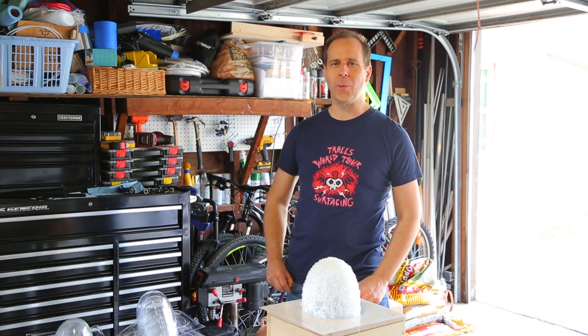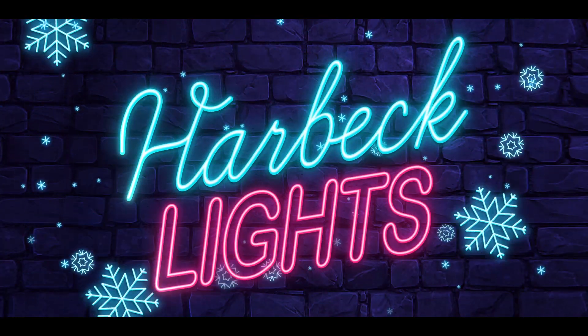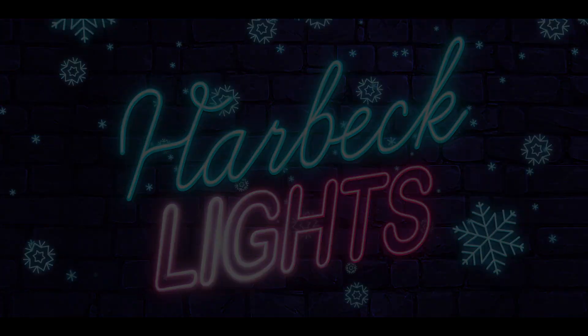Today we're making DIY gumdrops. We're gonna make some glittery gumdrop light decorations for our holiday light show called Harbeck Lights. If you haven't seen our show, you can check it out here.